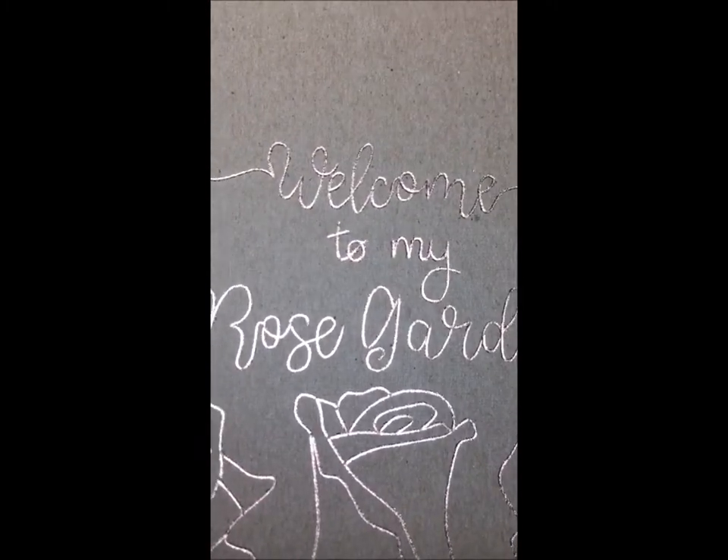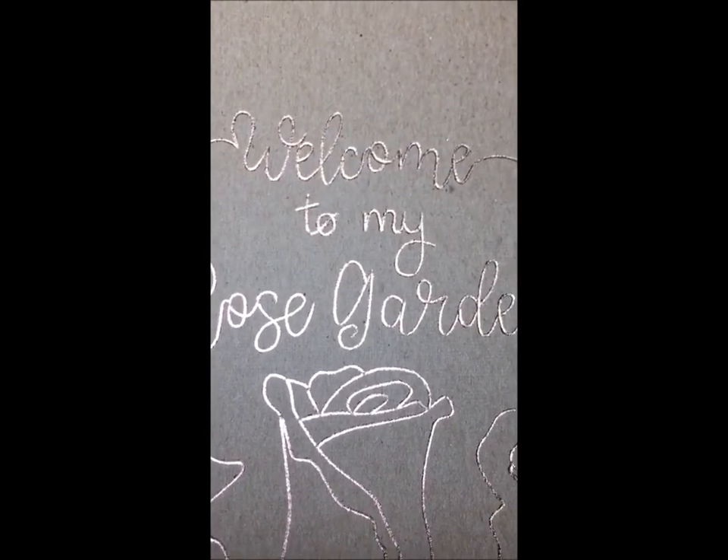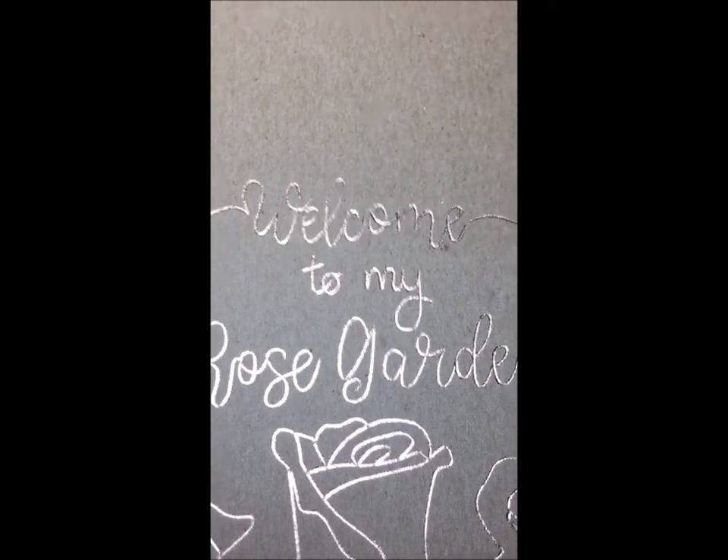I got mine from eBay. It was about 60 bucks and it came pretty quick. This is with the standard tip, and I like it. Alright y'all, I just wanted to share it with you.